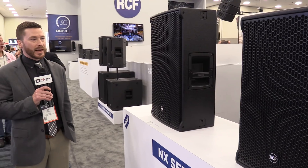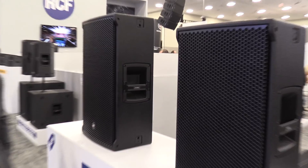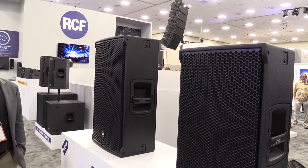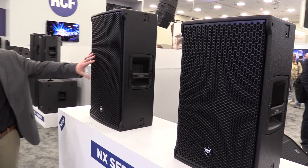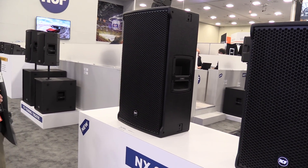Both cabinets now have fly points located on the side, so there are new flying configurations you can do with these boxes as well. They also have a full-faced honeycomb grill, unlike the ART series, which has an exposed waveguide.